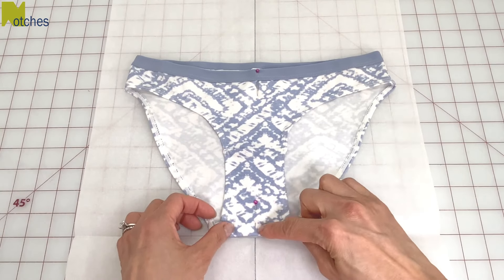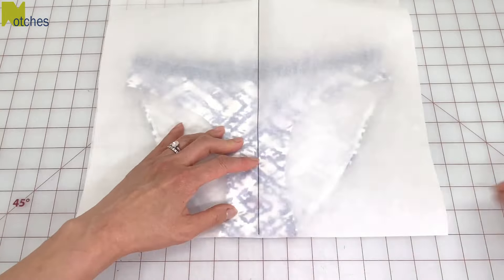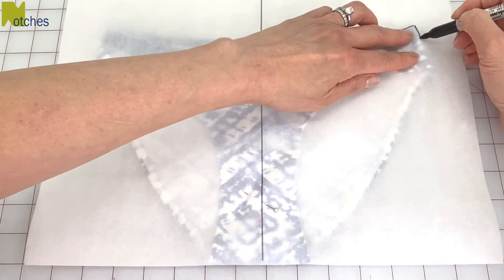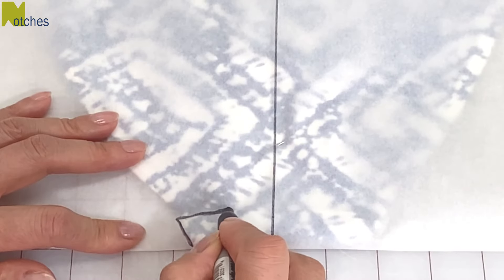Open it up and center the underwear on top, making sure that the bottom is right on that bottom crease. Fold up the paper again and then place a couple of pins in the center through all the layers. Trace around half of the front edges, including that front seam. Flip over and trace the small edge and bottom seam.